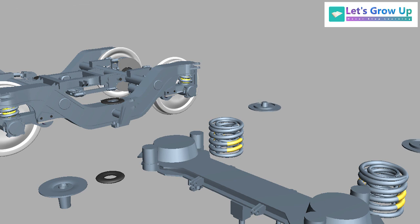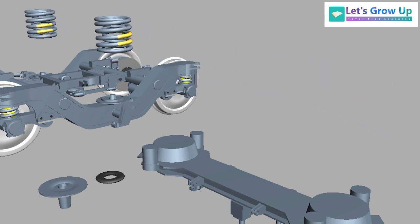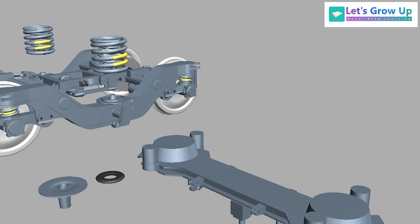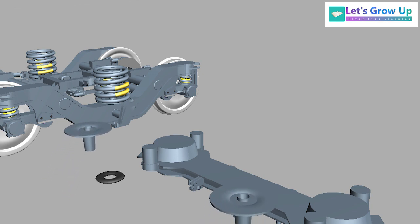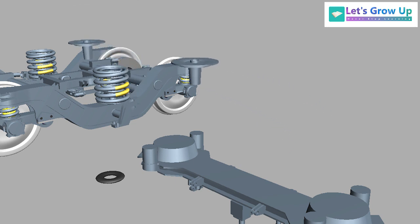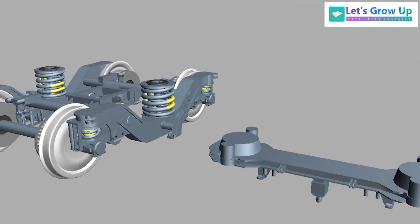Centering disc. Inner and outer spring. Centering disc. Minor rubber pad. Bolster beam.